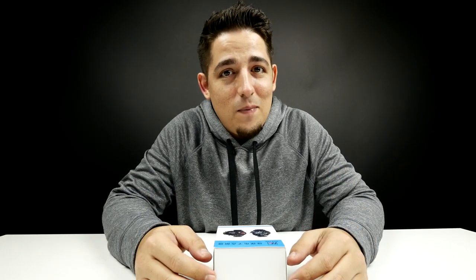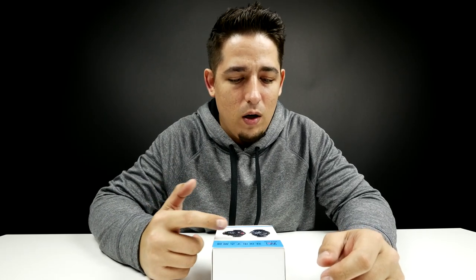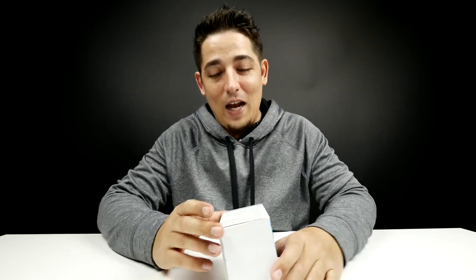What's up guys? Welcome back to Unboxed Junkie. My name is Matt and today we're looking at something a little bit different. I saw this on Amazon and I thought, hey, that's kind of cool. Let me check it out. So today we're looking at the Huawei — it's an electronic cigarette lighter watch. It's a watch with a lighter built into it. I'm kind of excited for this because I've never seen one of those.